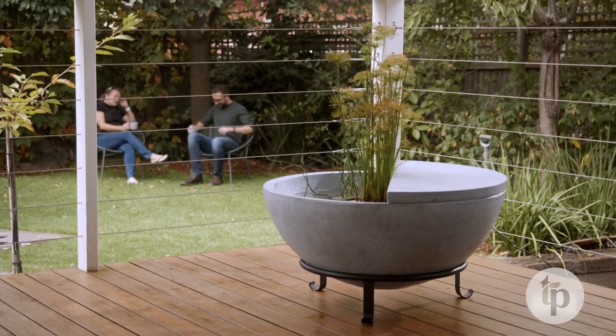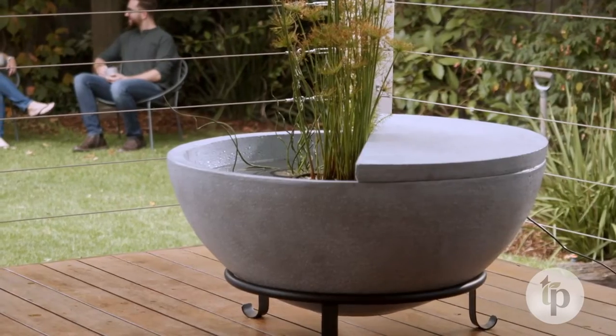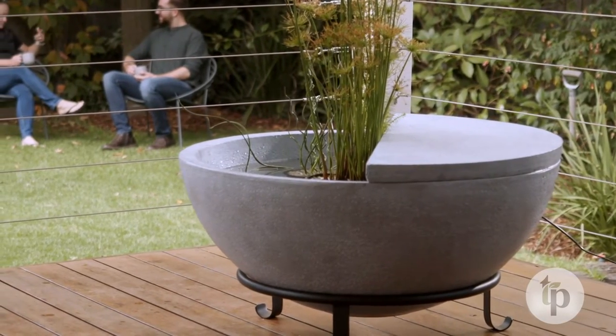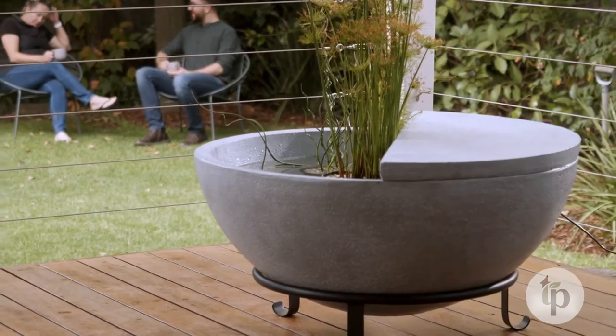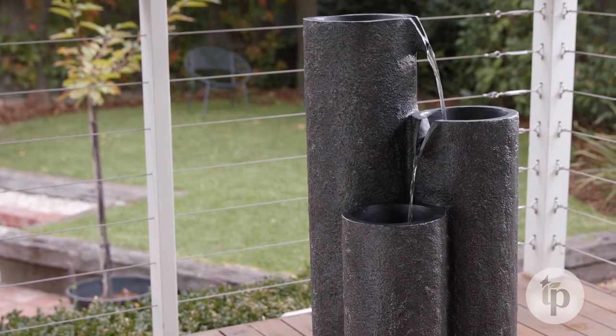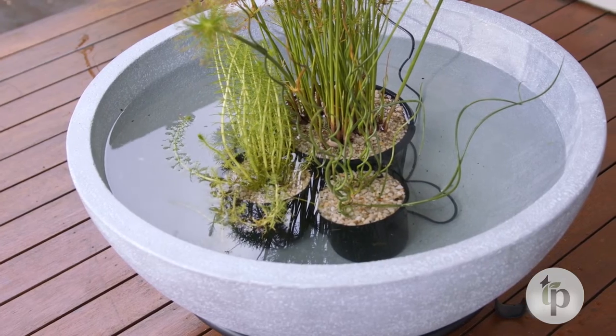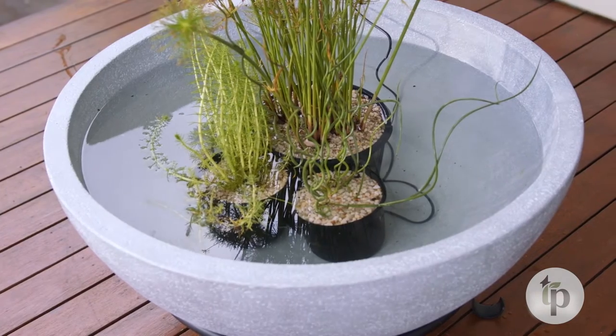There aren't many better ways to create calm and set a relaxing mood than by adding the sound and movement of water. We're all spending more time at home, meaning DIY projects are also on the rise. Adding a resort-style water feature to your outdoor space is a fantastic way to create a wellness sanctuary and a place to escape at home.